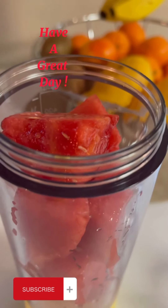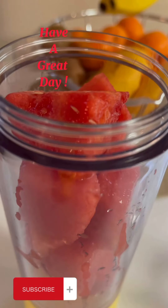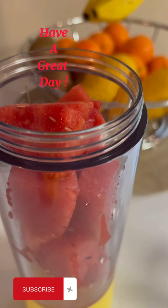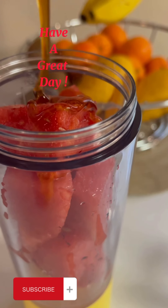Okay guys, now I prefer to put some honey. You see it — don't put it too much.